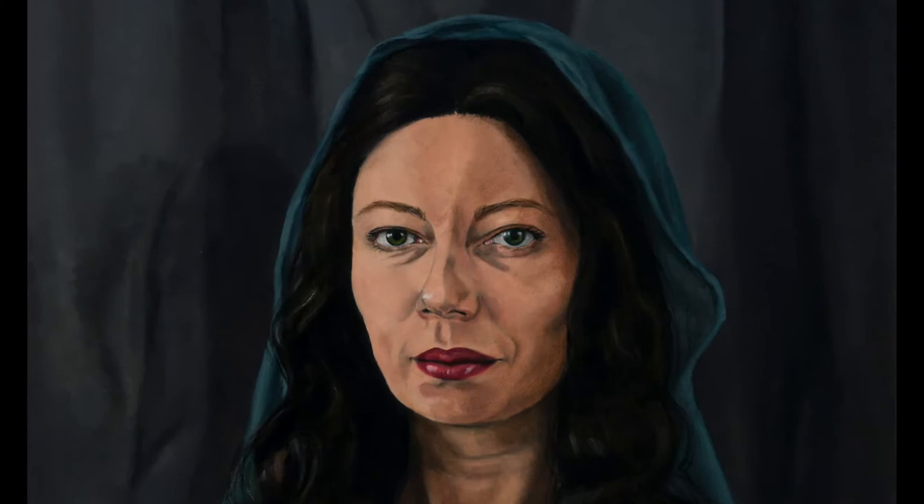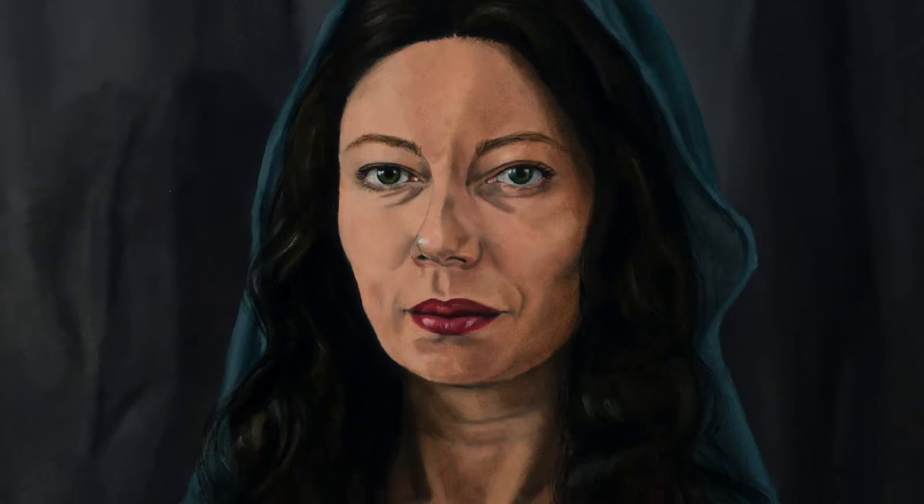I specifically chose to use the painting of Lucrezia Claro for this conceptual art collaboration because it has a Mona Lisa style to it, and creating a master copy of a work of art is a tradition that goes back to the Renaissance. Additionally, artists have been making their own copies of the Mona Lisa since Leonardo da Vinci created the original composition in the 16th century.